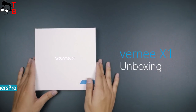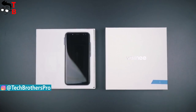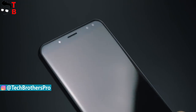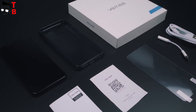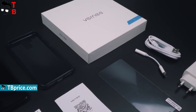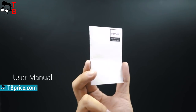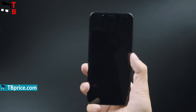All Bernie phones come in similar white boxes. There is a company logo and a blue sticker with the model number on the front panel. Inside the box you can find the Bernie X1, a black silicone case, an adapter from USB Type-C to 3.5mm audio jack, a USB cable, a power adapter, a user manual, and even a protective film on the screen. The package is very good, but it doesn't differ from the Bernie X — the previous phone has all the same accessories.